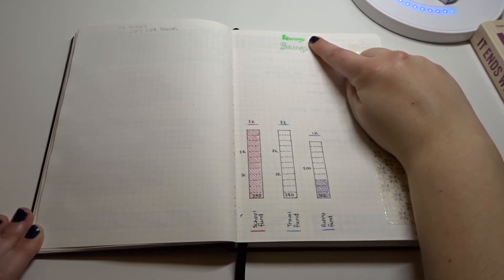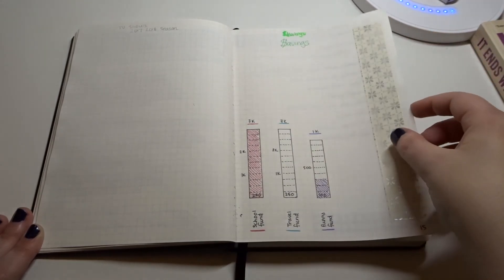My first attempt ended up being like a neon green swatch, so I just crossed it out and did something else — a little darker green.